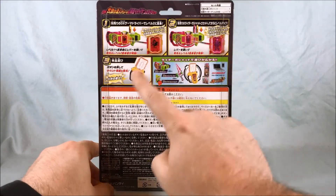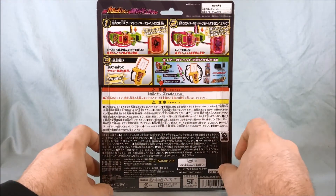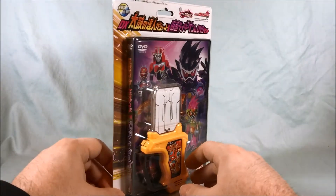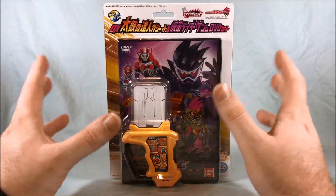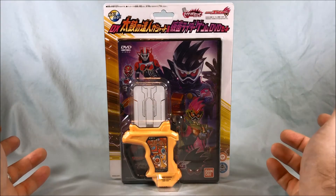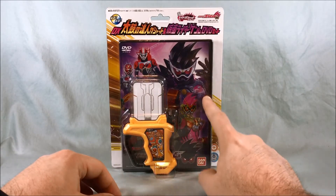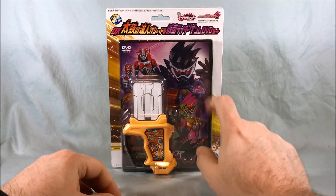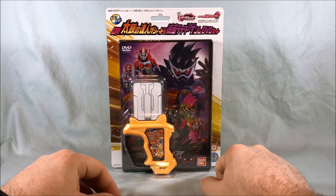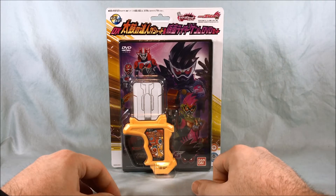You can take a look at the back here — it just shows how the Gashat works, very similar to the back of a normal Gashat box. Then you get the DVD set. Unfortunately the DVD is Region 2, which I think is the same as Europe, so Europe might be able to watch it. It's 25 minutes long, just like the length of one episode. I actually watched this subbed on TV Nihon — they released a subbed version so you can go watch the webisodes there.